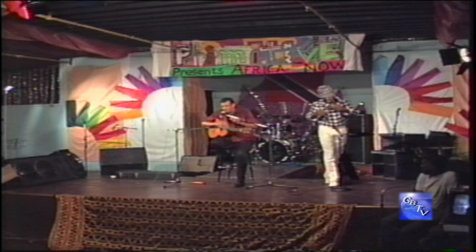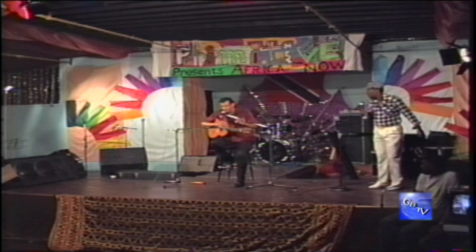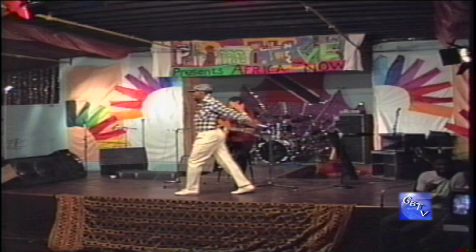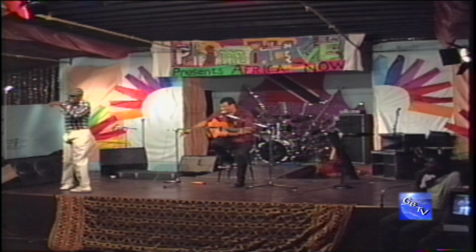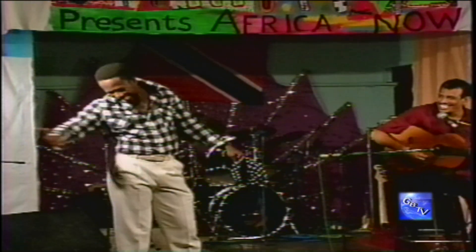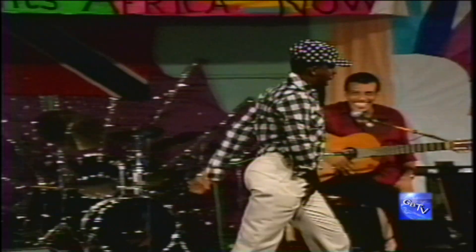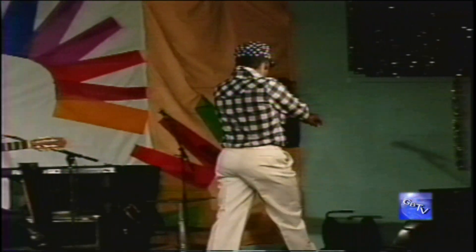I want a little — you have to give me a little piece of Viv Richards and then close off with Michael Holden. Which one you going to do first? You going to do Viv Richards first. Viv Richards!